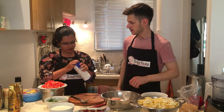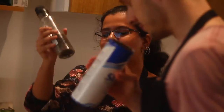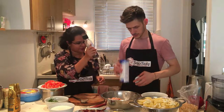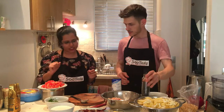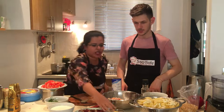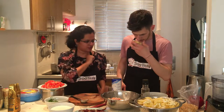Then we need fennel seeds. Fennel seeds? Then we have pepper — smells so good! Black pepper? Yes! And we need ginger, which we have here. Okay, that's about it.